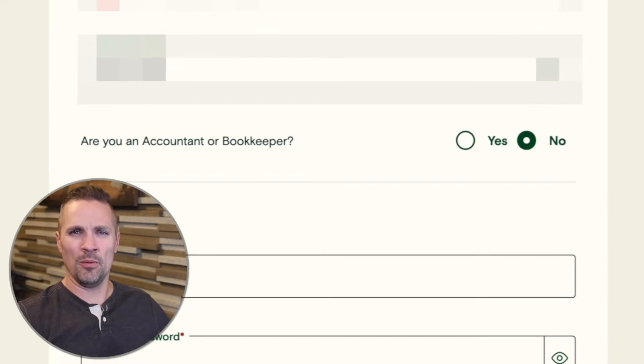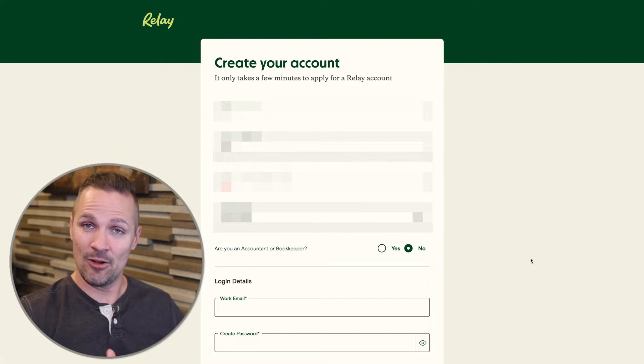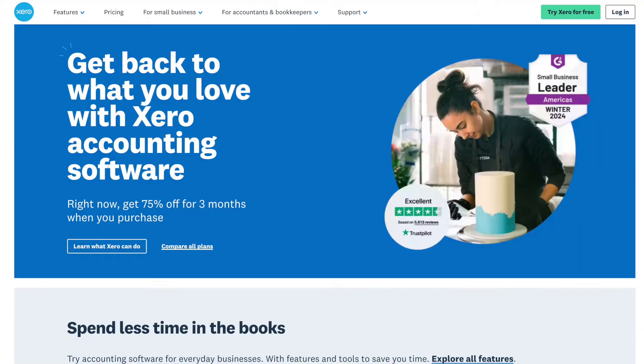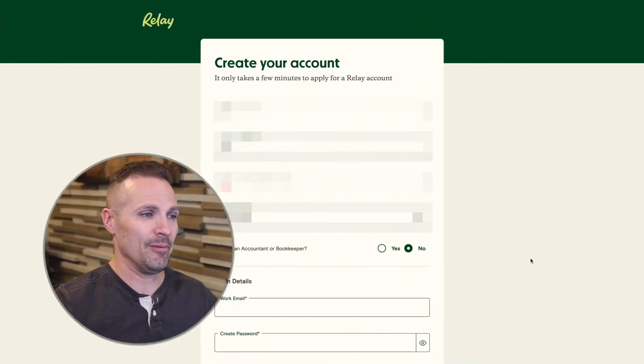Then it's going to ask if you are an accountant or bookkeeper. One interesting thing about Relay is that it was actually originally designed for accountants and bookkeepers, because Relay got really familiar with a lot of the problems and annoyances that accountants and bookkeepers have to deal with and how banks a lot of times don't make this easy for them. Relay integrates directly with a lot of the software that accountants use, like QuickBooks, Xero, Gusto, Plaid, and lots of other stuff. Chances are your accountant or bookkeeper is going to love you for doing this.